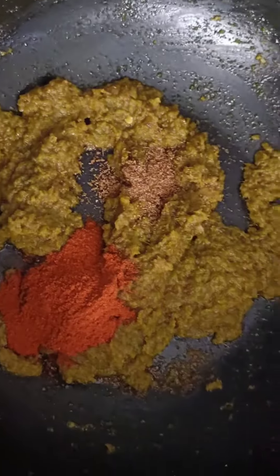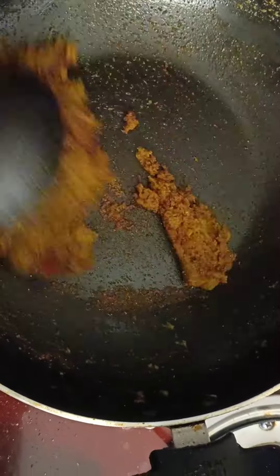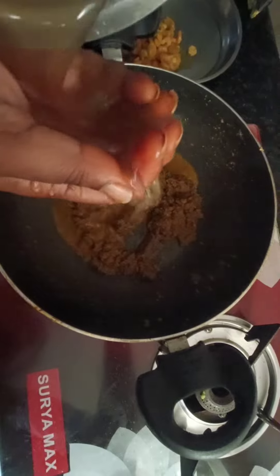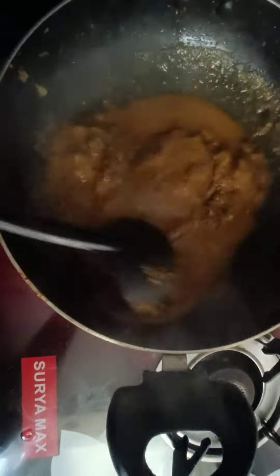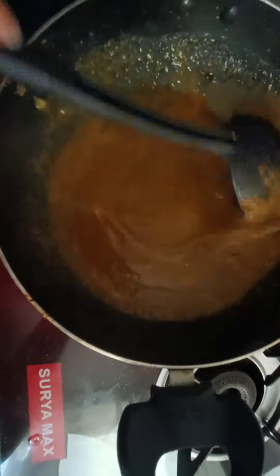Fry the pan on top. After the rest, continue frying until done.